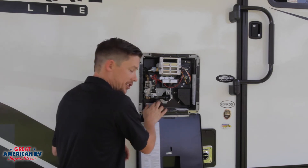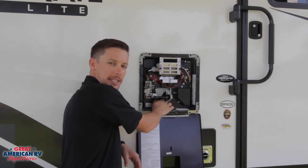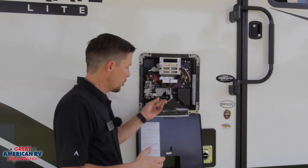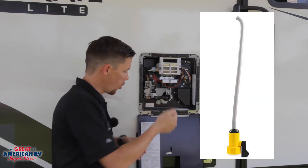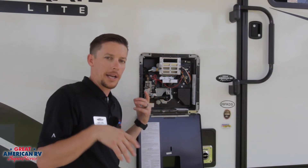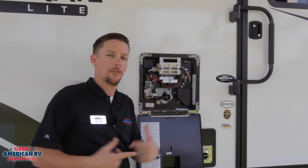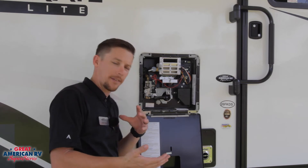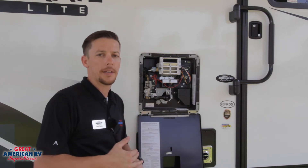We also want to drain our tank once a year and make sure we don't have any buildup inside the tank that can lead to corrosion. Pull that plug, drain it out — you can also buy small wands to put in there and flush the system out. It's always a good idea to keep the city water hooked up while draining to help flush it as well. You don't want to let any buildup happen in that tank because it can corrode it and cause the tank to leak.